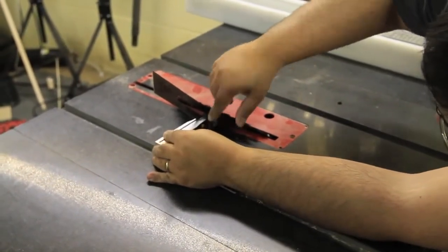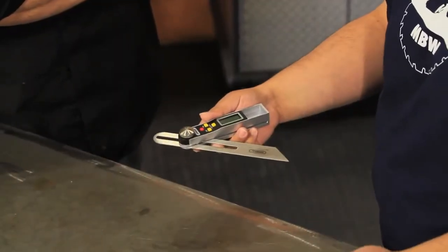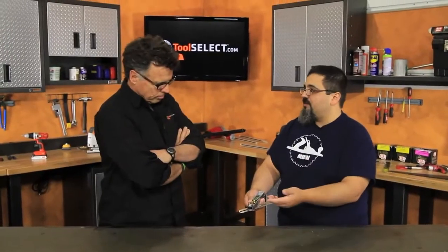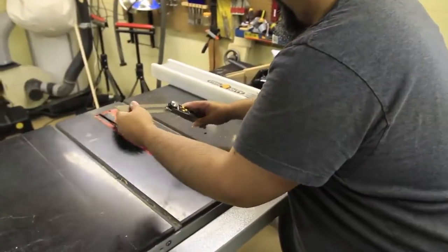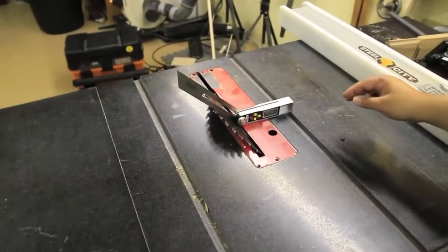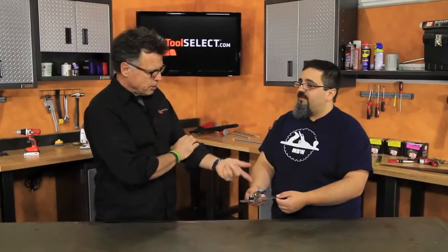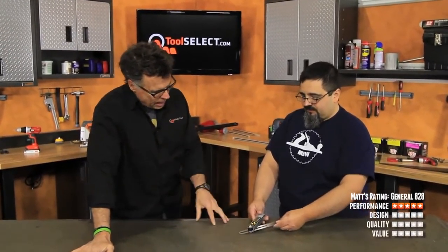Did it transfer accurately? Did you check it with your other T-bevels? Yes, it worked out great. With my other T-bevels I'd typically need a second jig — some sort of protractor or reference angle. I'm terrible with geometry, so I don't always know the angles, but with this it's built right in because it has the digital readout telling me exactly what it is. Also, the blade is really sturdy so I don't have to worry about it bending while I'm using it. The performance was definitely what you'd want from a digital T-bevel.